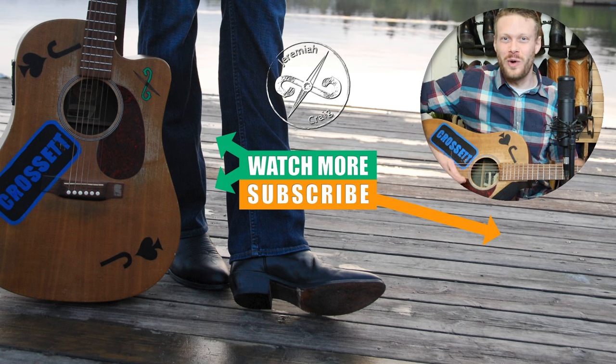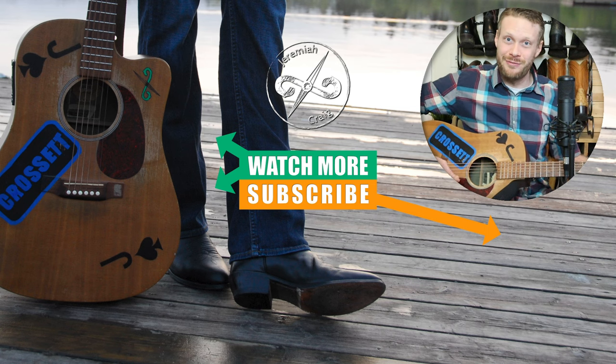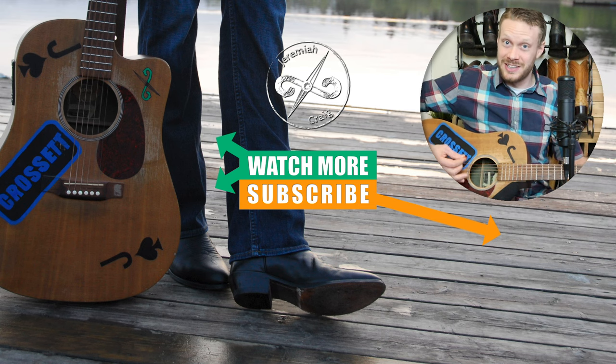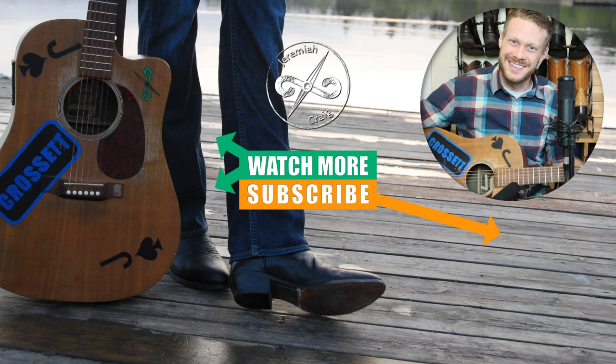Thank you so much for watching today. Don't forget to subscribe while you're here — I do lots of boot videos every week. If you're not subscribing, you're missing out. I'm telling you right now. Peace, have a great day.